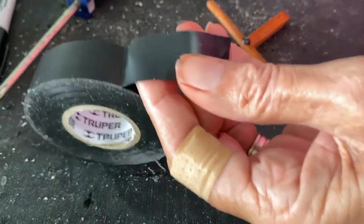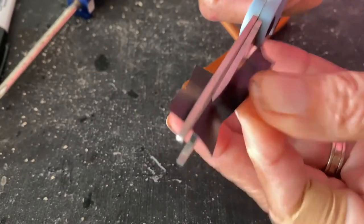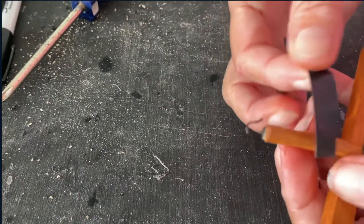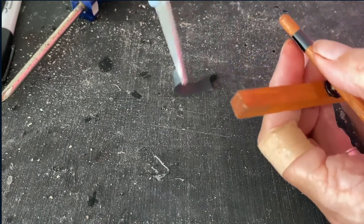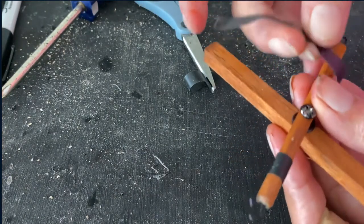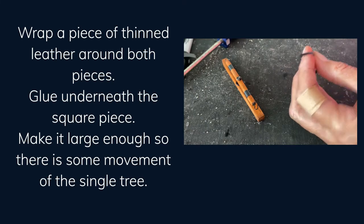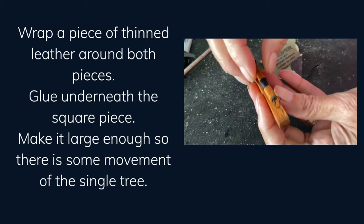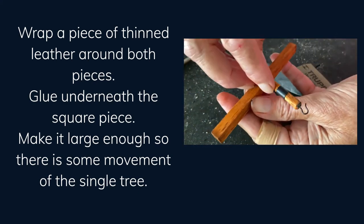Take a small piece of electrical tape and thin it down by cutting it in half. Then on the single tree section, take your tape, wrap it around, and cut it off. Do the same on the other side and make it even. Cut some leather lace and thin it as much as you can with sandpaper — you want it to be fairly thin. That's going to hold the single tree so that it doesn't swing back and forth, which could hit the horse if something breaks.